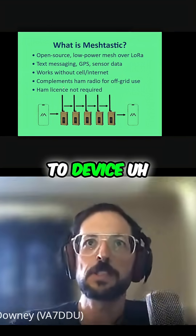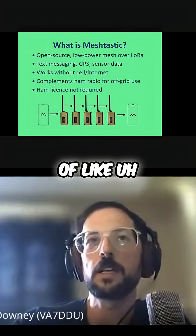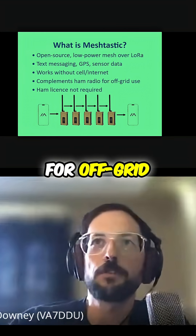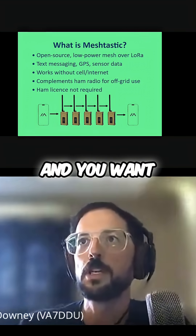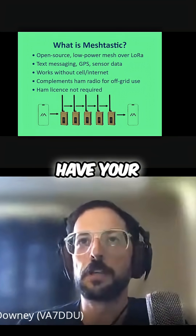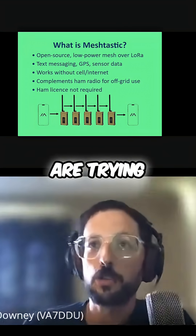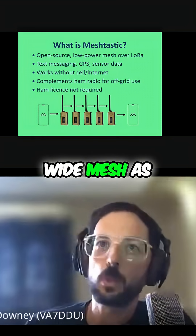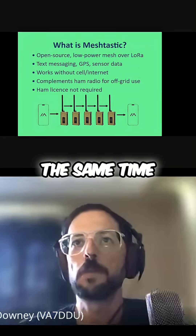This is all device-to-device communication. It's kind of ham radio adjacent, great for off-grid use. If you're doing some sort of event and you want some kind of local communication area, or like we are trying to set up an island-wide mesh, these things can all work together basically at the same time.